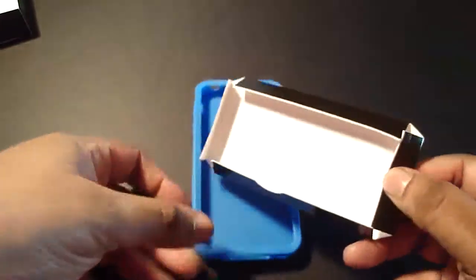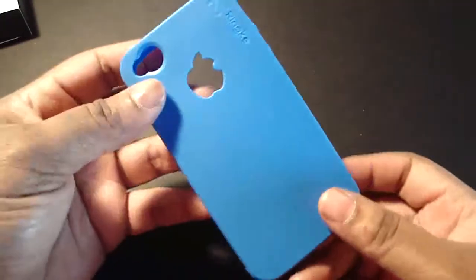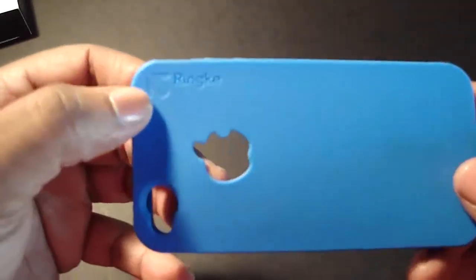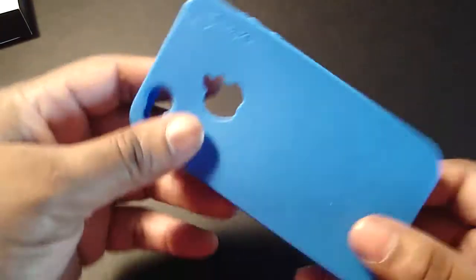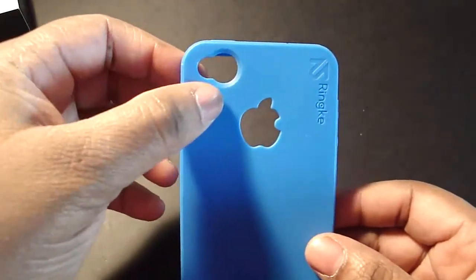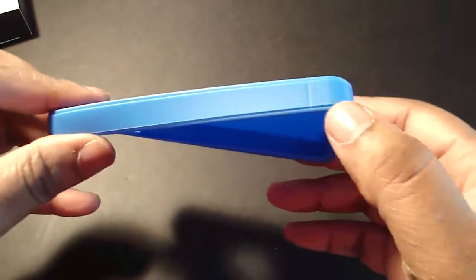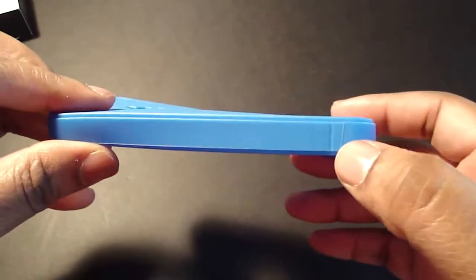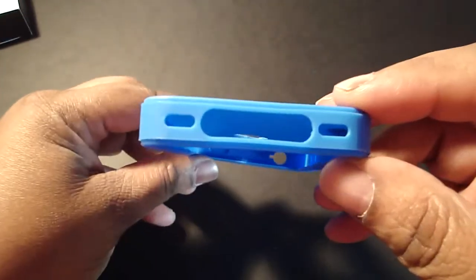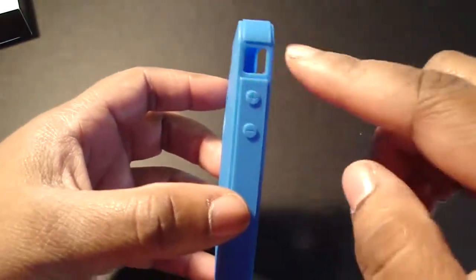Let's go ahead and take this little insert out — it did not come with a screen shield. Looking around the case, you have the ReEarth symbol here and the Rinky branding here. You have a cutout for your Apple logo, your camera and flash cutout. On the side, you have an antenna signal area with three individual cutouts.